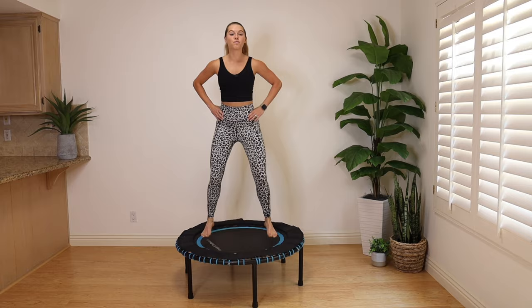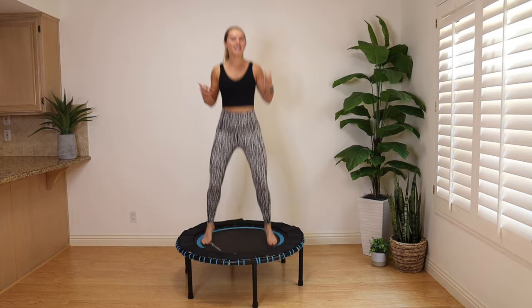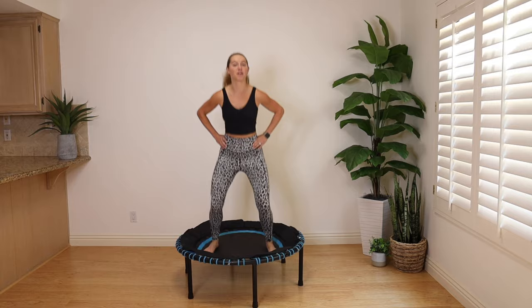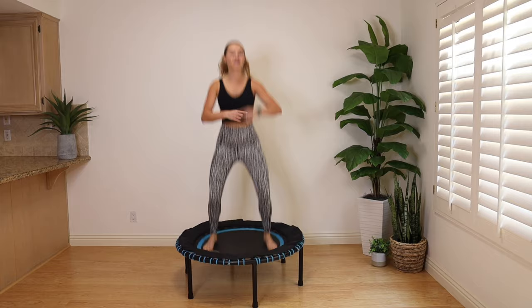This is aerobic exercise, so the heart rate's going to get higher. You're going to feel this, you're going to get sweaty — all good things. The mini trampoline is also awesome for cleansing that lymphatic system. We're going to go here for another 50 seconds, just getting comfortable, and then we've got 14 moves coming up for our routine.